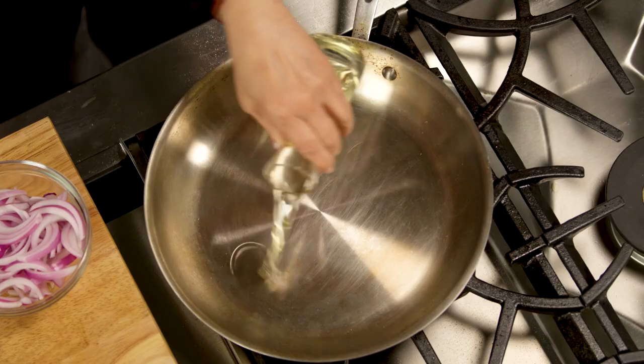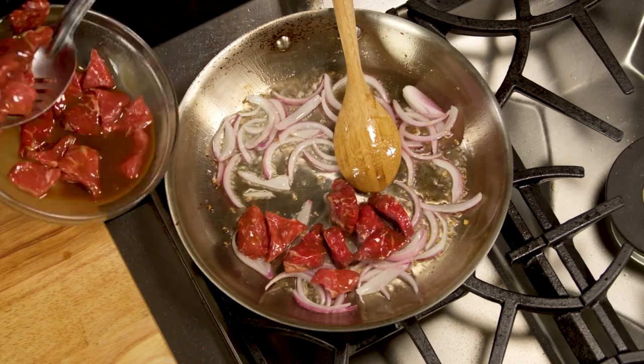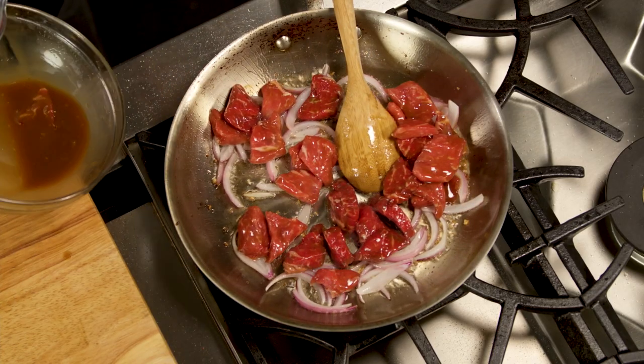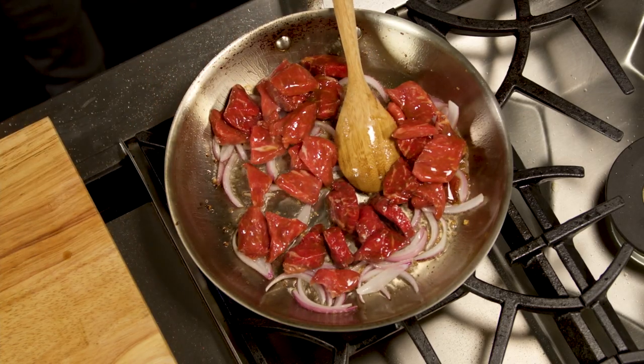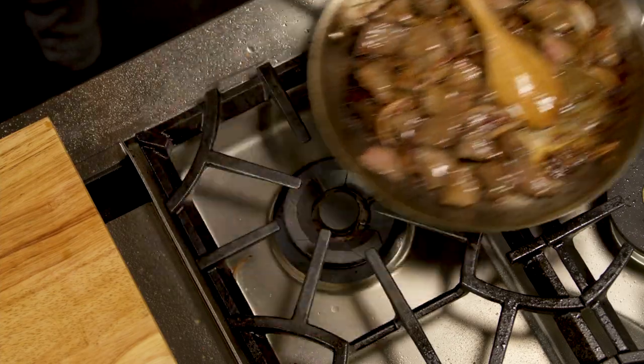Heat a 12-inch pan over high heat. Add oil, red onions, and garlic, and stir for 20 seconds until fragrant. Add the marinated beef to the pan and allow it to sear mostly undisturbed for about 10 to 20 seconds before flipping it over. Continue cooking until medium doneness and remove from the heat.